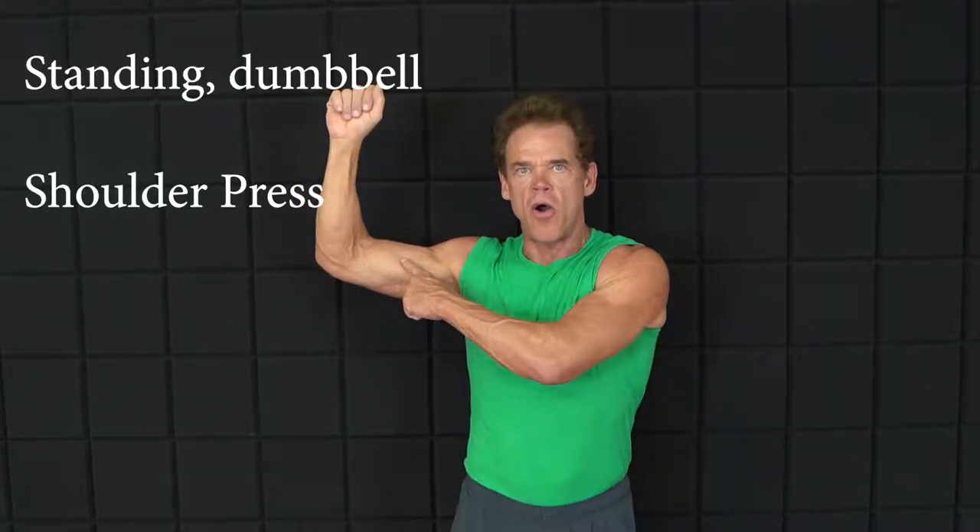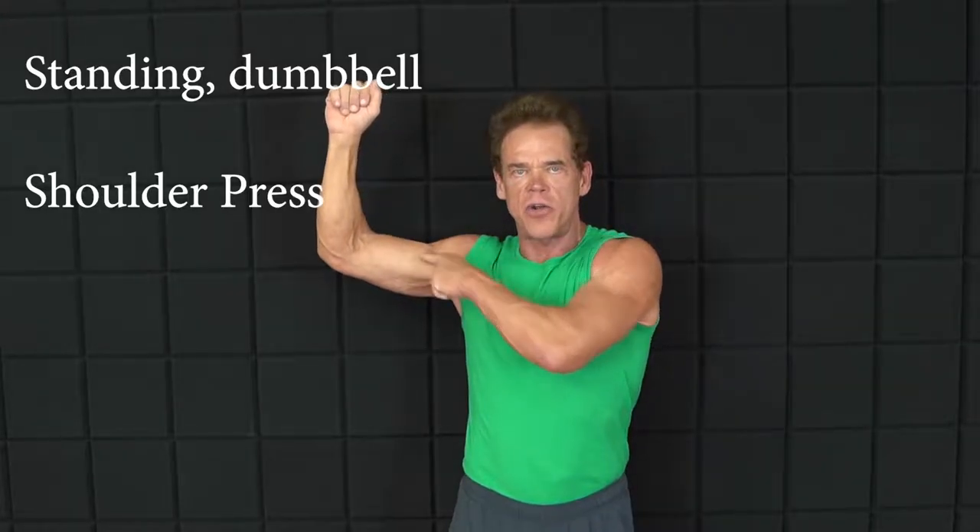Hello, welcome to my channel. This is Chris Furman. Today I'm going to demonstrate the standing dumbbell shoulder press. That's going to work the shoulders and the triceps. Just to go over the basic position of the exercise, we're going to have our arm upright where our arm and forearm are at 90 degree angles and our arm and chest are at 90 degree angles.